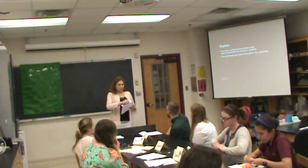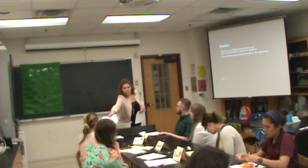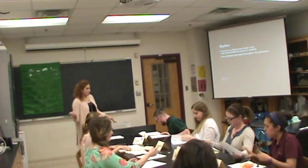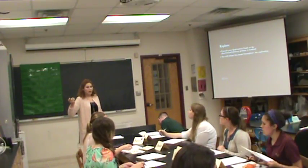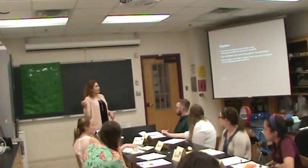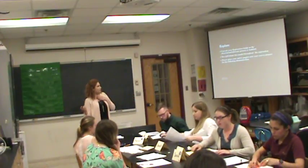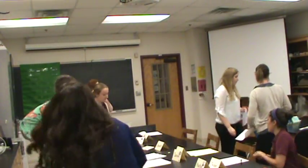We're going to go through and explore, so take one and pass it down. Before you fill out your observations, we're going to learn how to make observations for this exploration. Let me know when you all have your guides. Does anyone not have a guide — raise your hand. Go ahead and pick up your guide and move over to your station.